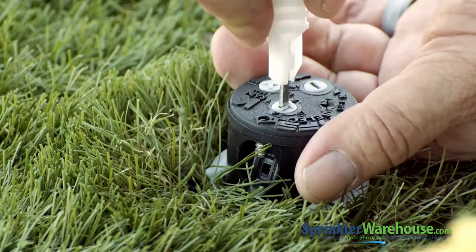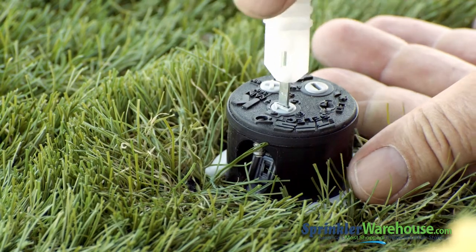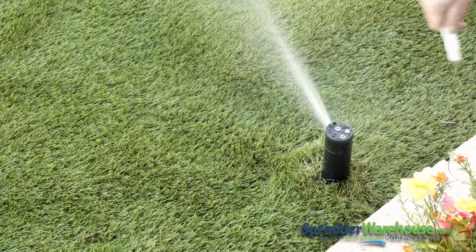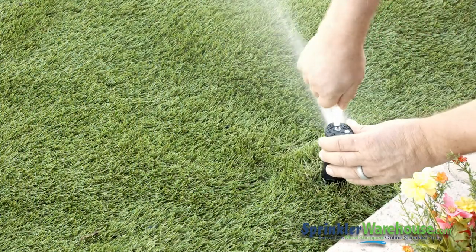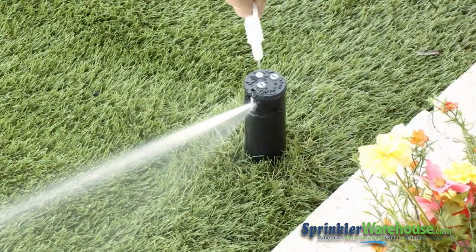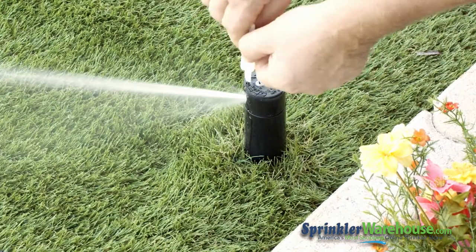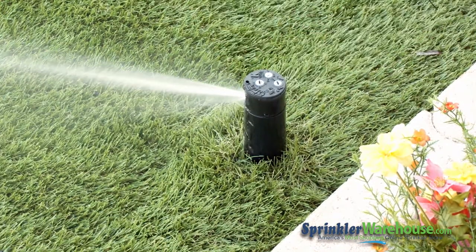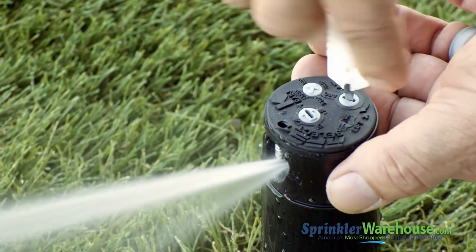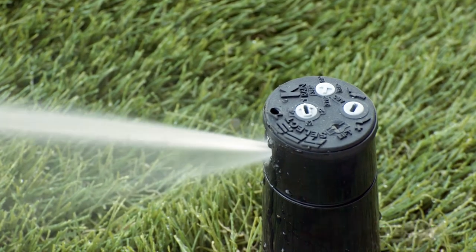Here we have an installed RPS Select. There's no reason to pull up the riser to change out the nozzle, but I wanted you to see the nozzles change because it's pretty unique. You can change nozzles while the rotor's working. Use the tool or a small flat-bladed screwdriver to adjust the radius screw in order to change your watering distance. And here we're playing with the arc adjustment setting.